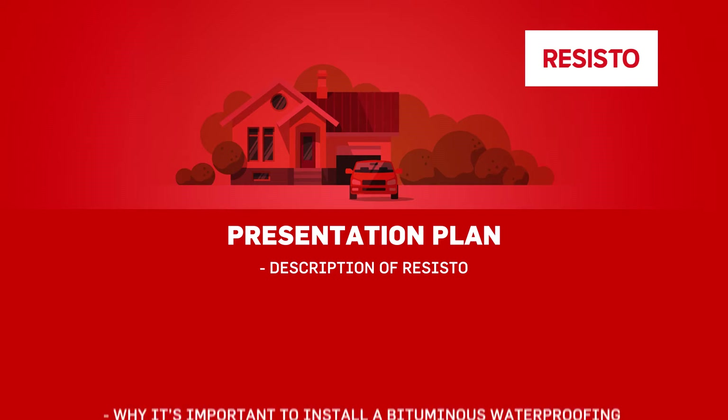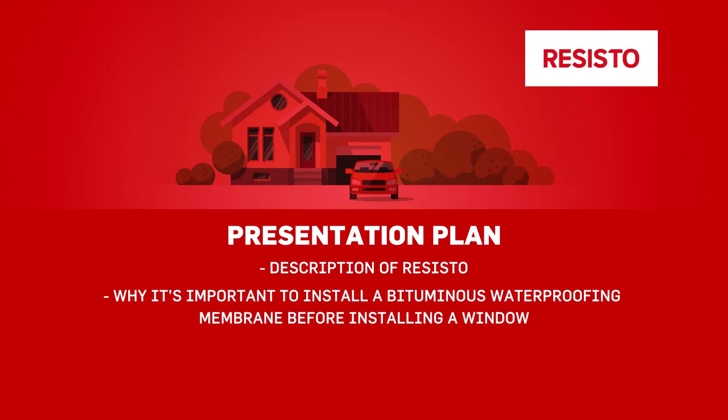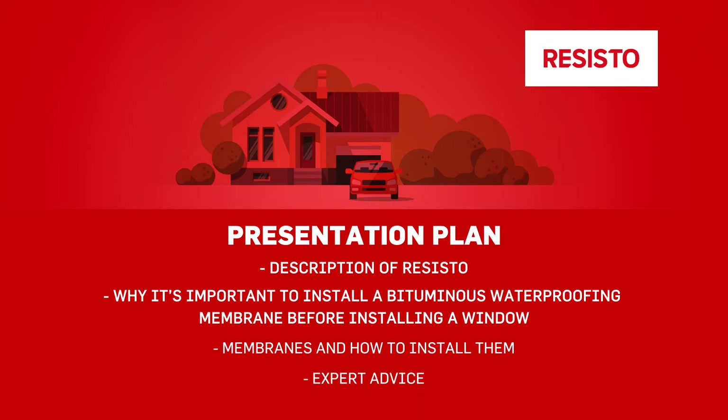We will explain why it's important to install a bituminous waterproofing membrane before installing a window. We will present our membranes and describe how to install them. We will finish our presentation by giving you some expert advice.